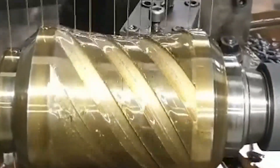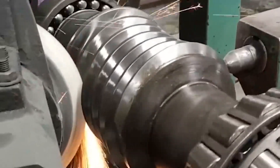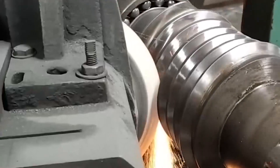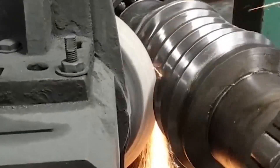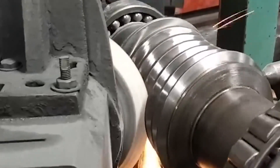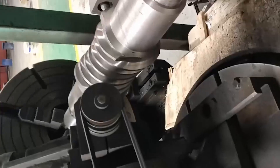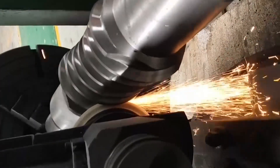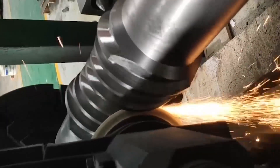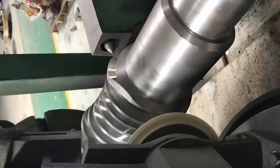The number of teeth meshing with the worm wheel at the same time is increased. The tooth surface of the worm is precisely ground after hardening treatment; after cutting, the tooth surface hardness and surface roughness level are improved, achieving high tooth profile accuracy. The tooth surface contact area is large, with instant double-line contact, and the total length of the contact line is lengthened. The tooth surface has a large lubrication angle, and it is easy to form dynamic pressure oil during meshing.